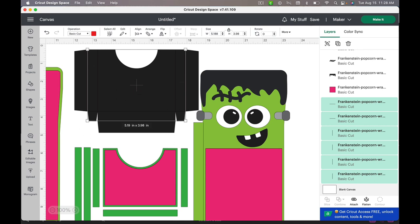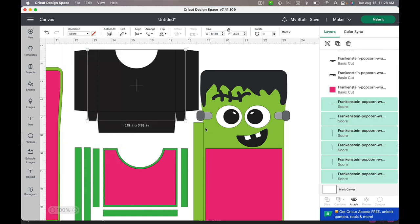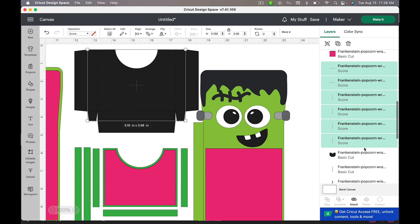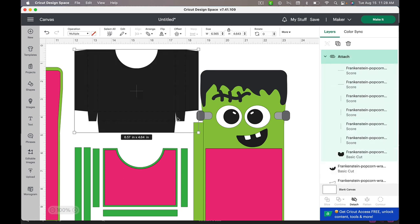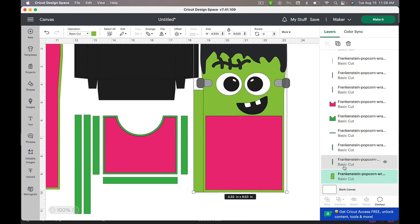It's the box part that actually holds the popcorn. I can tell I've got score lines because they're red — in my files score lines are always red. Then I'm going to click on the operation and switch that to 'Score.' Once that's done I'm going to scroll down a little bit, it's going to show me that base card, and I'll hold my Shift key and select that as well, and then attach those score lines to that card. That basically just tells the Cricut to score the lines on this section of the card instead of throwing them off somewhere else on a different piece of paper.